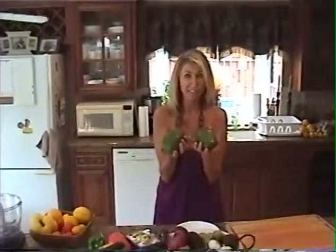Mangoes! These are the largest mangoes — the guy at Trader Joe's had ever seen. He said I have the largest mangoes he's ever seen. That was silly.